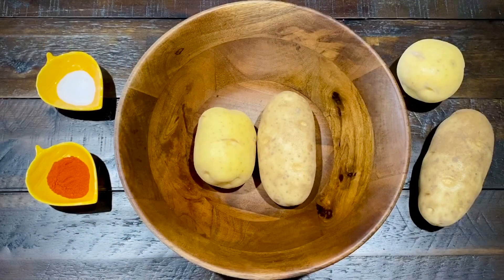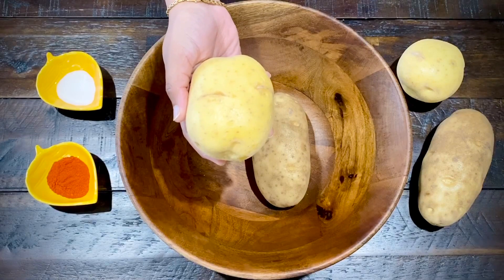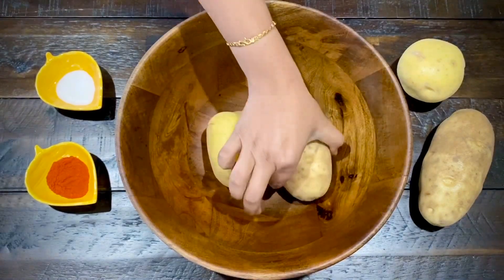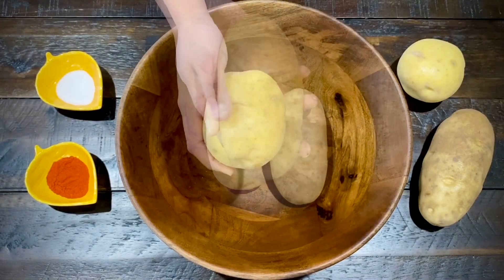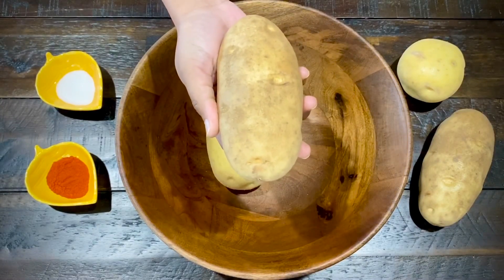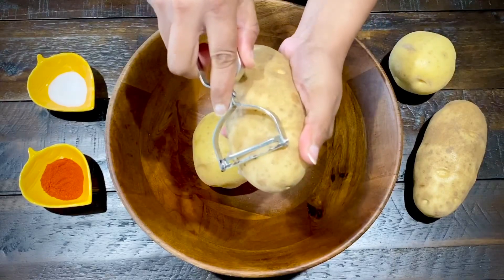For perfect chips, we will select the right potatoes. We have two types of potatoes in general — yellow potatoes and brown potatoes. For chips, we use brown potatoes. The yellow potatoes are used in general cooking. The brown potatoes are white inside.